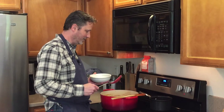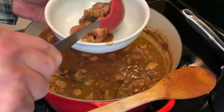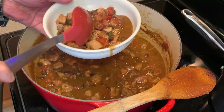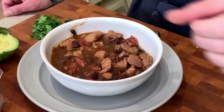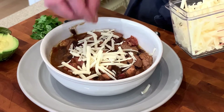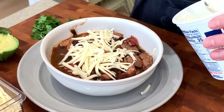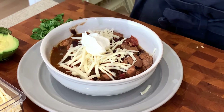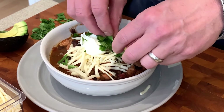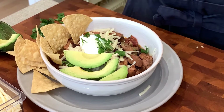Now for the best part — we're all done and it's time to serve. I like to use Monterey Jack cheese, though you can use cheese of your choice — Pepper Jack could be good too. Add a little dollop of sour cream, a little bit of cilantro over the top, garnish with a couple of avocado slices, and some tortilla chips on the side — crumble them over if you want. Bon appétit.